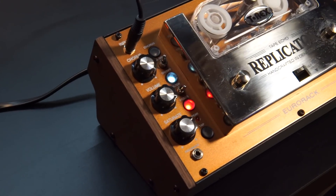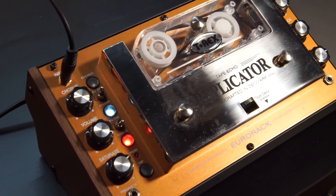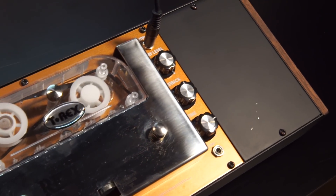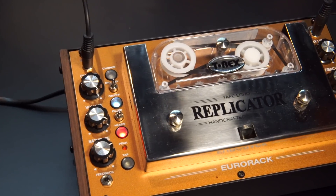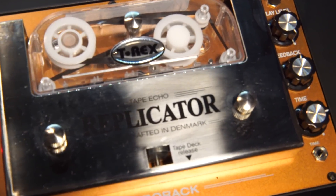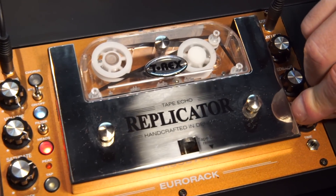The T-Rex Replicator has existed as a stomp box for a while, but they recently ported this over to Eurorack. That now gives us voltage control over feedback and time parameters on this unit, which adds a lot of functionality for you Eurorack users. It's also powered via the standard Eurorack rails, and so that simplifies incorporating this into your modular rig.